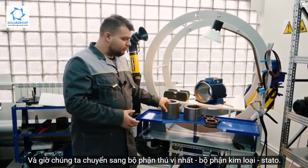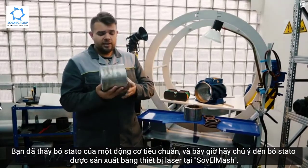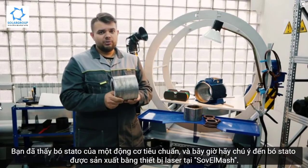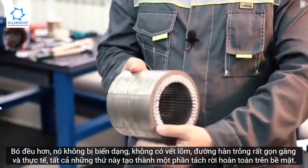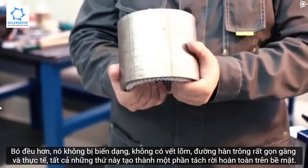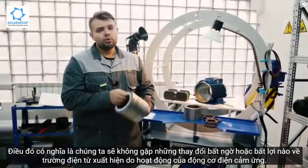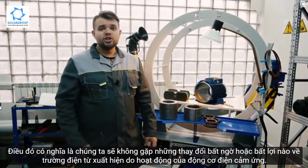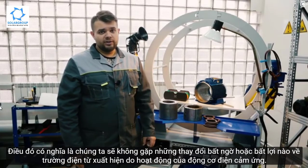Now we move to the most interesting part — the metal part, the stator. You have already seen the stator pack of a standard motor. Now pay attention to the stator pack produced using laser equipment on the territory of Savalmash. The pack is more even, it's not deformed, there are no indentations, the welding line looks very neat, and all of these make one complete integral unit on the surface. This means we will not get any unexpected or adverse changes of electromagnetic field that appear as a result of induction electric motor operation.